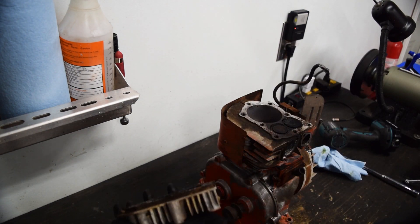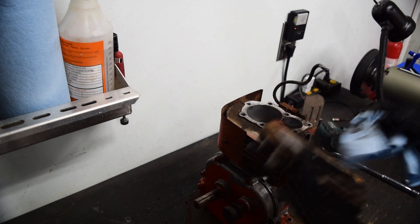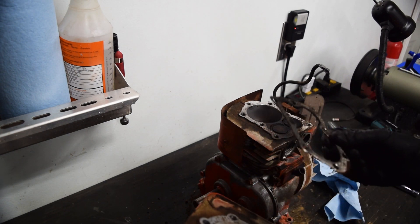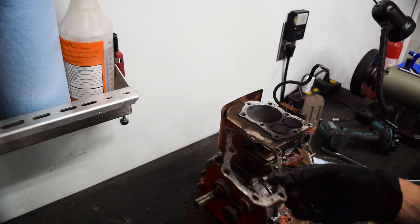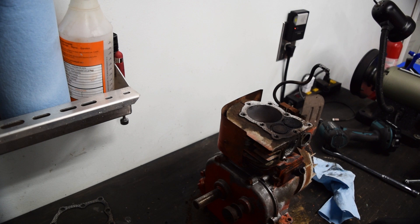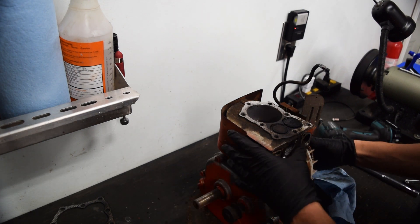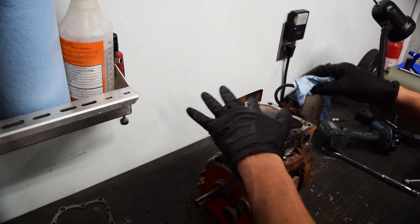Wow, that took nothing to remove. That's not bad at all. I feel like this has been serviced - that gasket is a more modern one rather than the normal compressed graphite type. There's a ton of stuff in the cylinder though, with all these flakes in here.